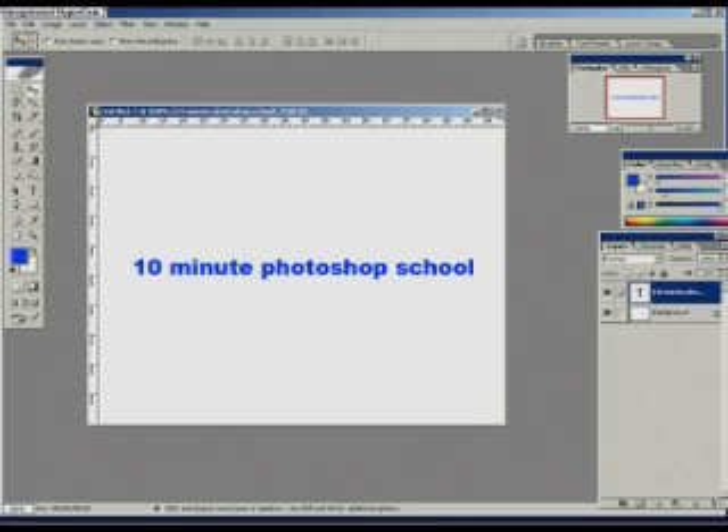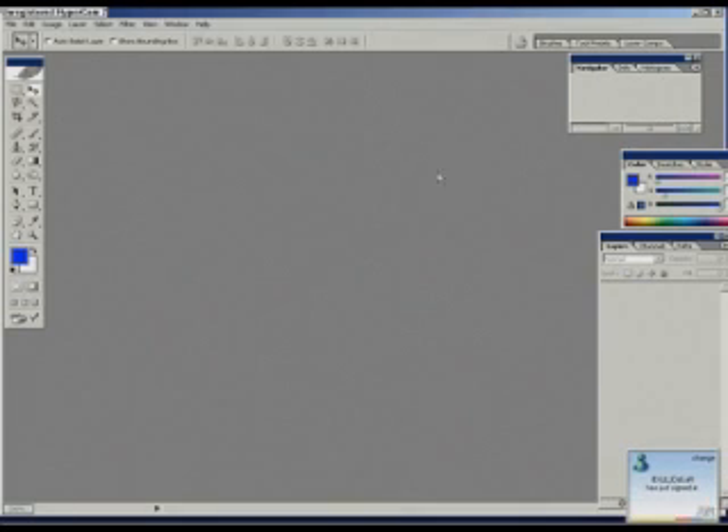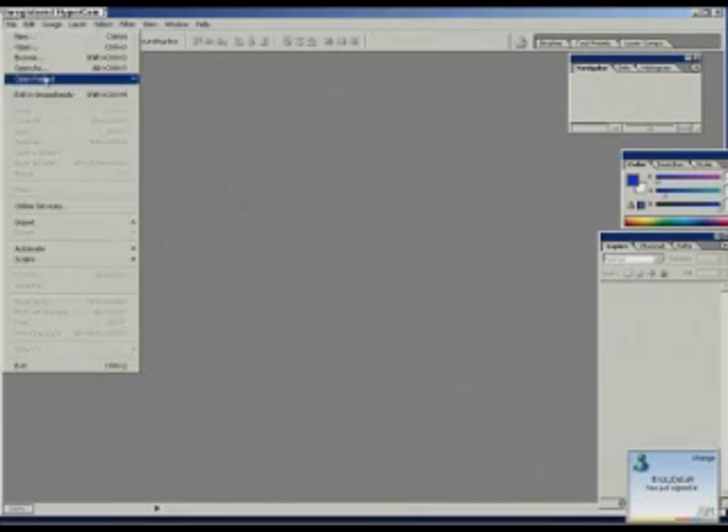Today we're going to learn how to composite two different pictures together. Both have a lot of difference in contrast, color tones, and resolution is also different. So it will take maybe six or seven minutes or so, and the rest of the time we'll chat.